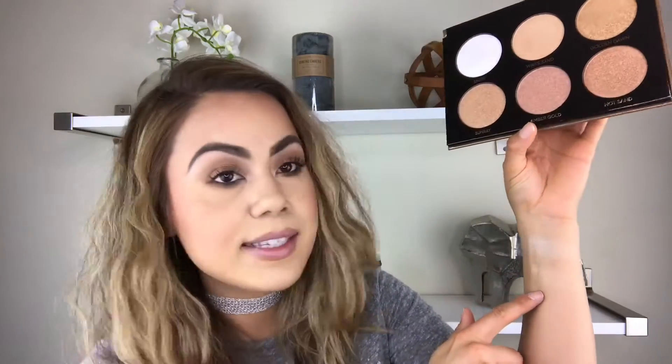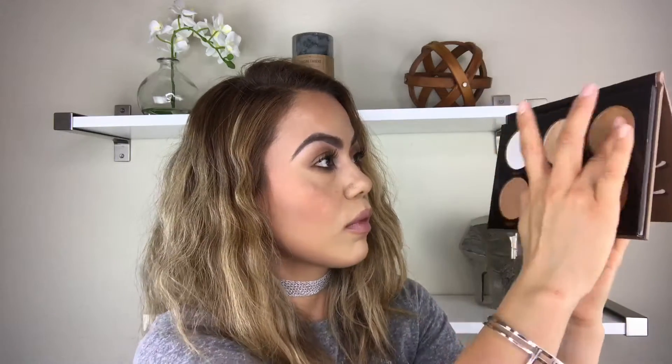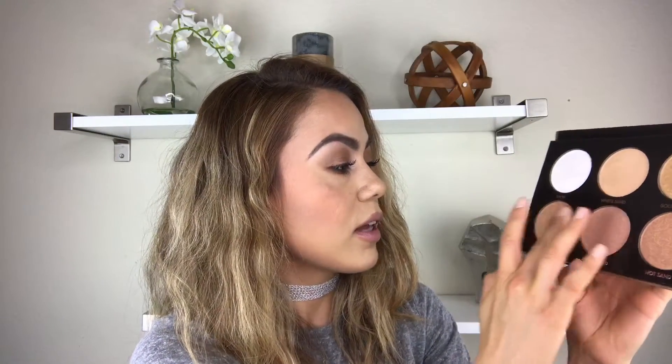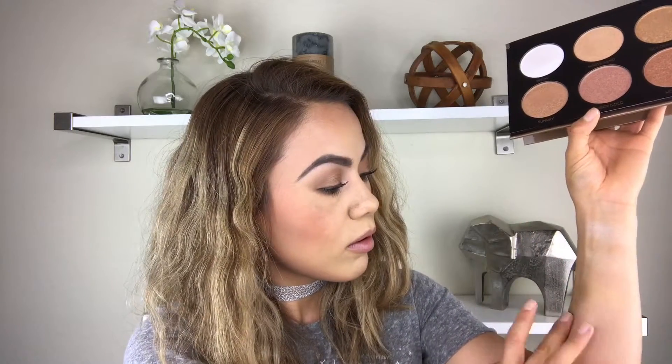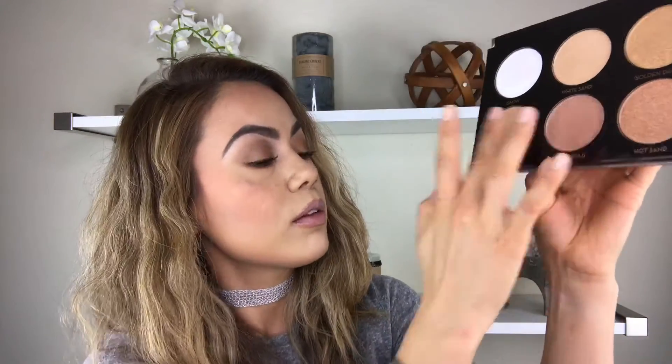The second one is called White Sand — it's a perfect neutral shade. The third color is called Golden Dawn and it's such a beautiful gold color. The fourth color is called Sunray — it has more of a peach in it but it's so pretty. I'm so light so you can barely see it, but it's such a beautiful color.